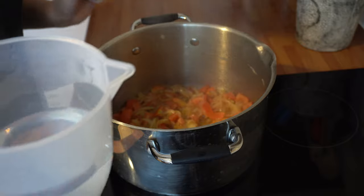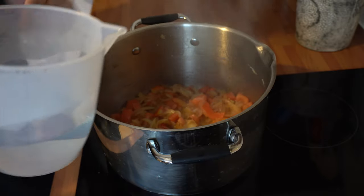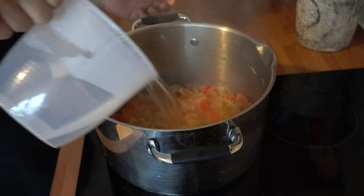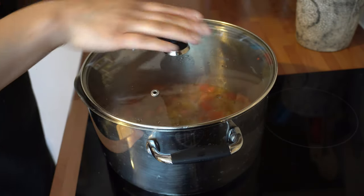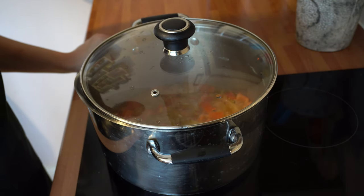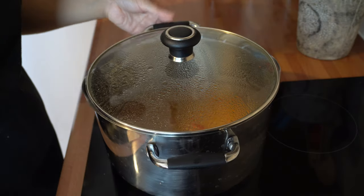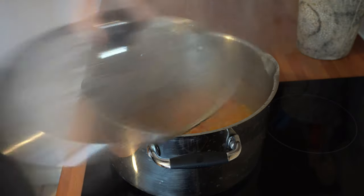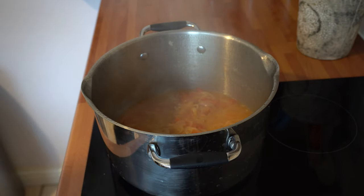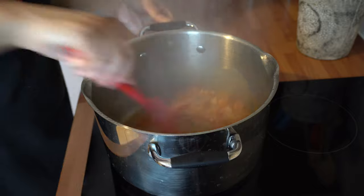Now add the tomatoes and give that a stir. You'll also need a little bit of water from the kettle — just add that in to help soften the tomatoes and allow them to cook nicely. Pop the lid back on, turn the gas to a medium to low flame, and allow that to cook for about 10 minutes.